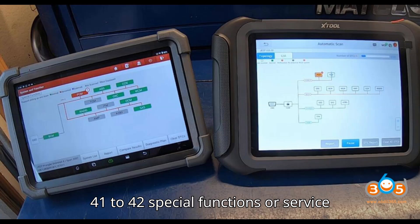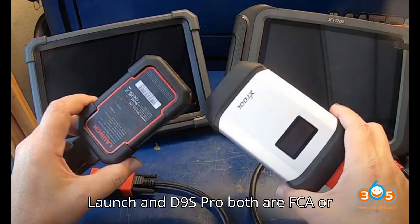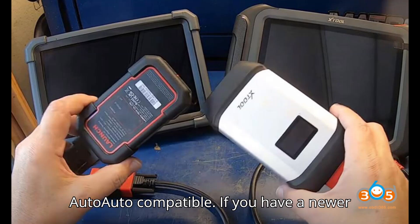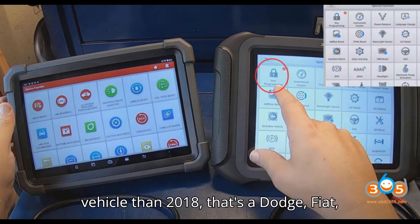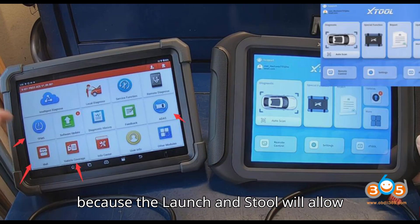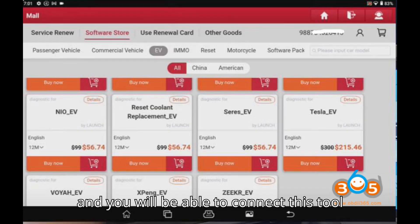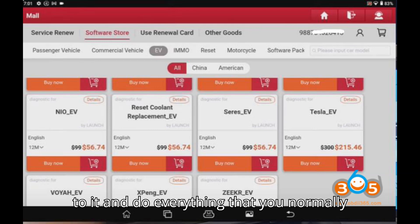They both have about 41 to 42 special functions, or service functions, and they both have topology. The Launch and D9S Pro are both FCA AutoAuth compatible. If you have a newer vehicle than 2018 — a Dodge, Fiat, or Chrysler — keep that in mind, because both the Launch and Stull will allow you to sign up with the AutoAuth website and connect the tool to do everything you normally do.